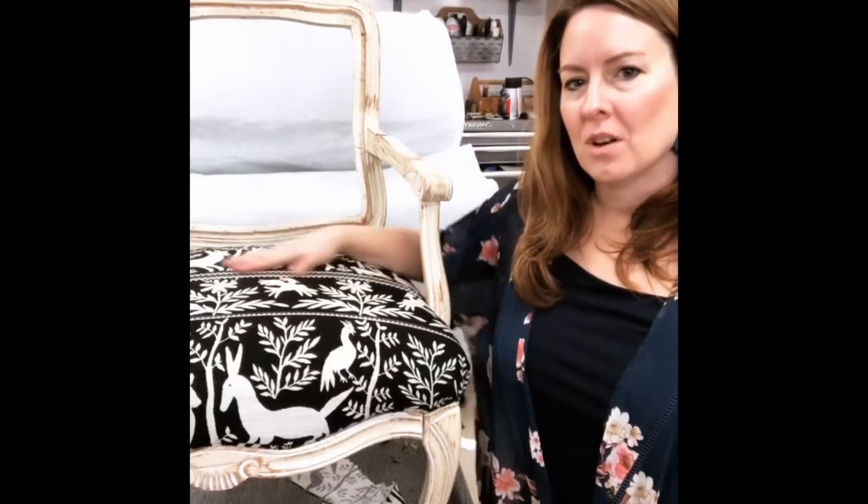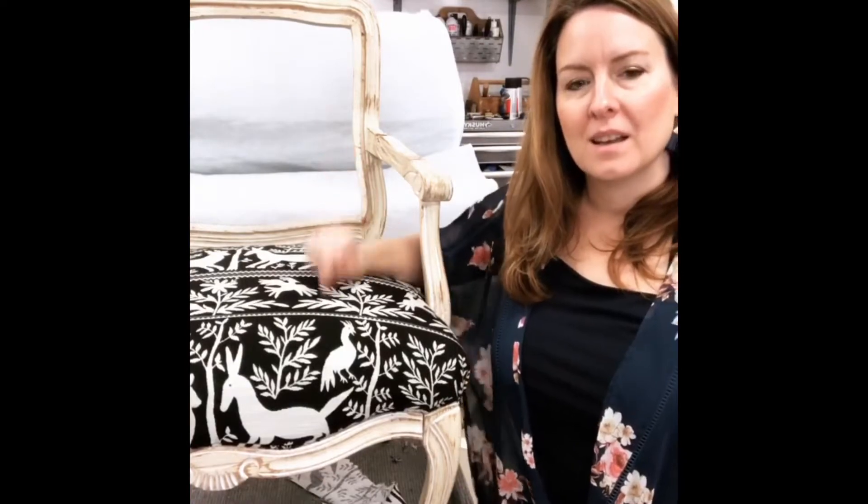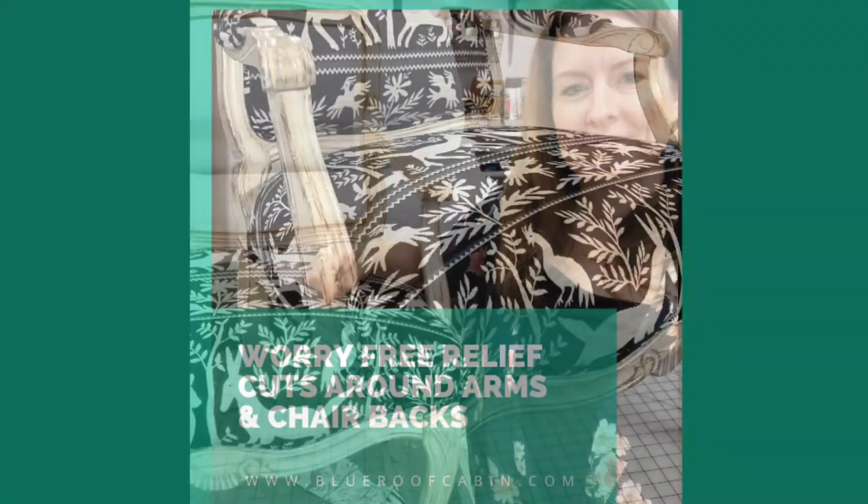Today's tip: I'm sharing my tips on how to make successful relief cuts around the arms and the back on a wood frame chair. I'm working on a Frenchie style side chair with a tight seat and a picture back. This is a very popular chair style for beginners, but the relief cuts can be a little bit intimidating, so let's change that.